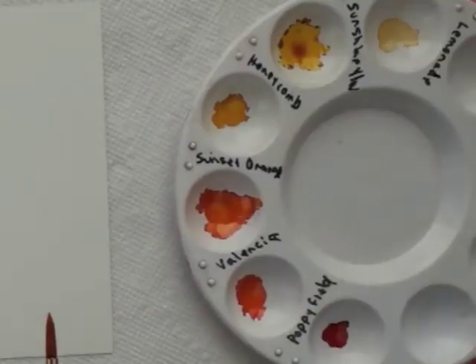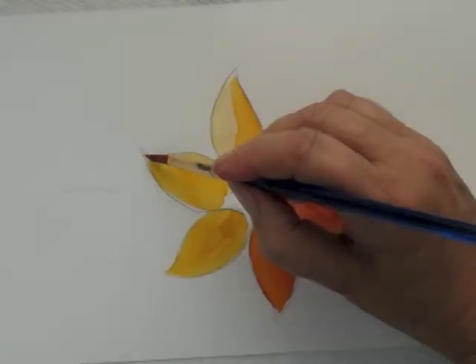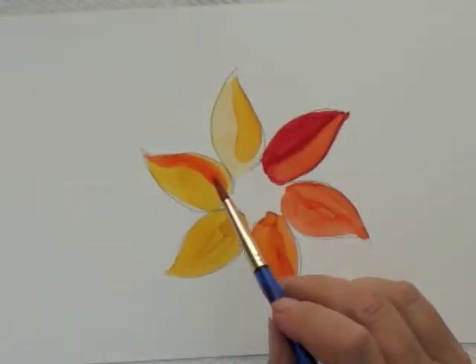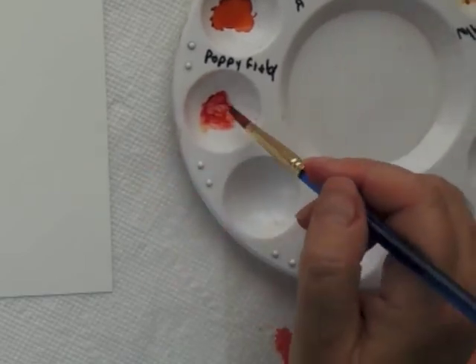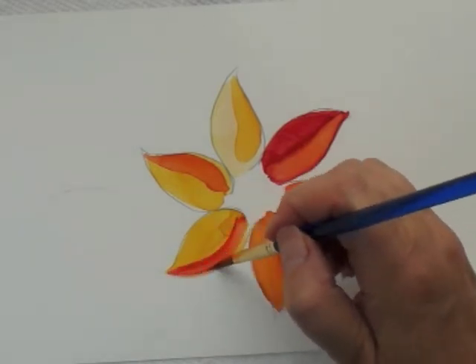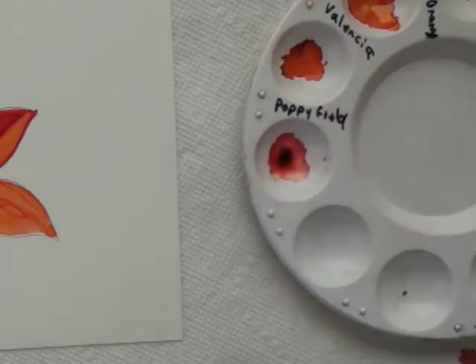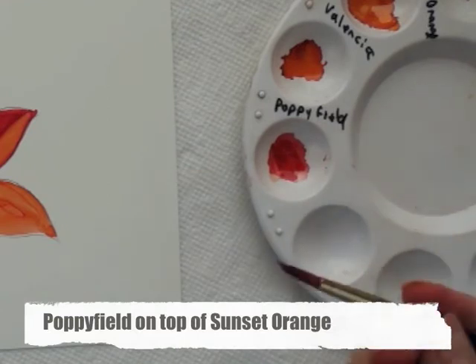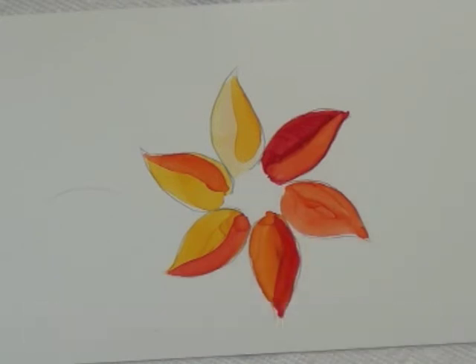Let's try some of that Valencia — put some of that over here. It doesn't move the yellow below, but because the colors are translucent, because you can see through them, that's a different color than this one. Now with the poppy field, I can go ahead and add some alcohol to it and add that here to get some real pretty colors. Let's put a little bit more poppy field on top of this sunset orange — you can layer your inks.